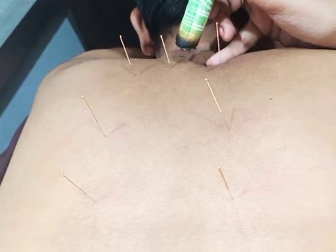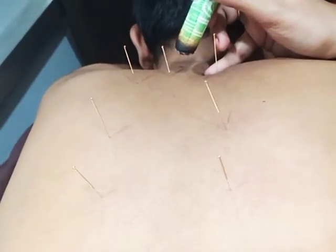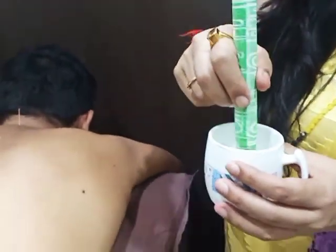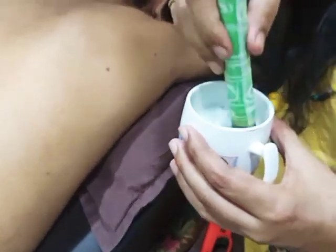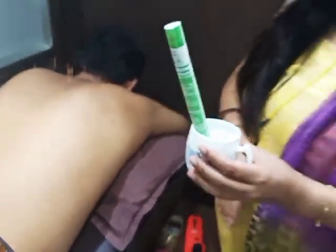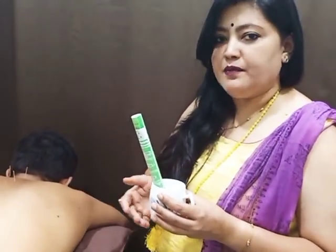You also need to keep a salt cup with you to extinguish this Moxa. When you have completed the treatment, take this salt cup and extinguish the Moxa roll into it. The cup is filled with salt and this will help extinguish the Moxa roll so it can be reused next time. Always have a cup filled with salt when doing Moxa in your clinic.